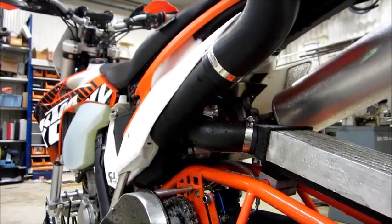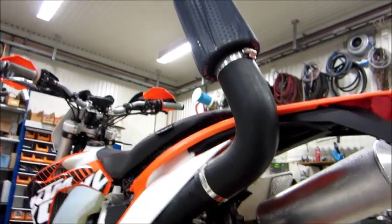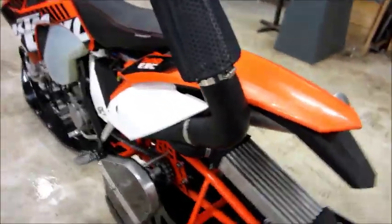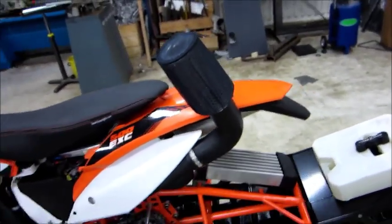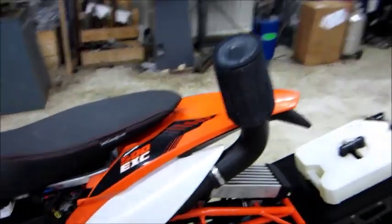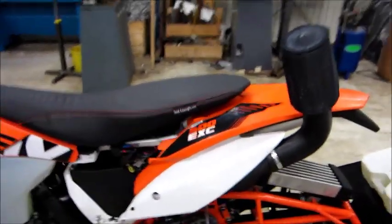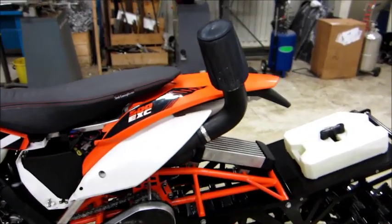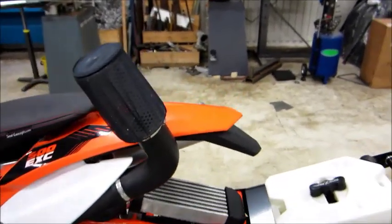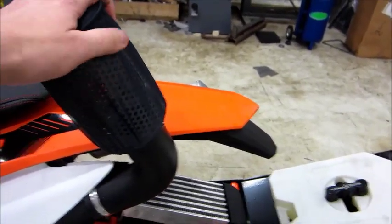We also made an air intake in a nitro turbo style with a mesh filter from MC Express. It looks odd, and you might think it would be in the way, but it has proven to work pretty well. You don't often throw your leg over the bike except when you step on it, so we haven't had any problem with snow in the filter.